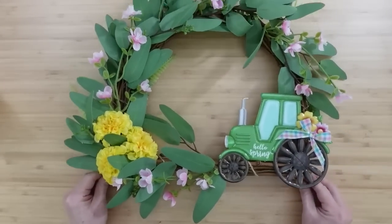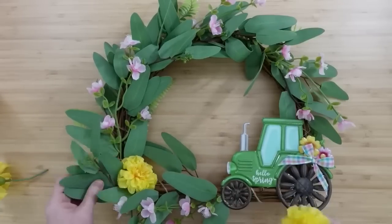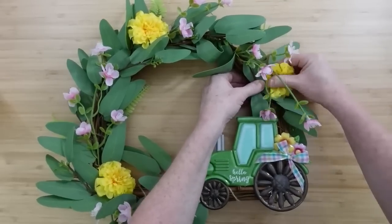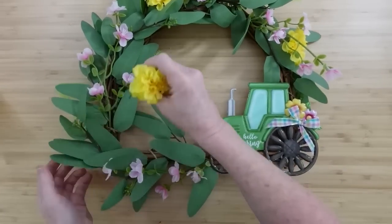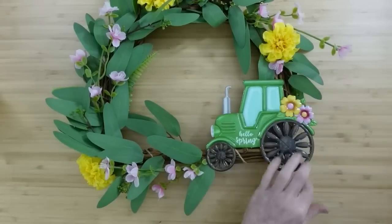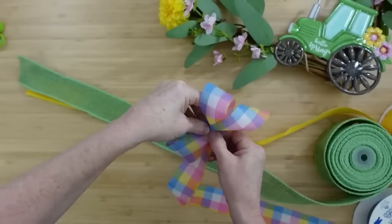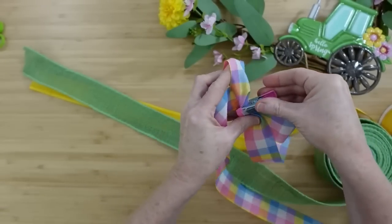So this is your first option with this wreath, and now I'm going to show you another way you can do it. You can rearrange your flowers — this is why we glue last — into separate sections, so you have more of the yellow spaced out across your wreath. This is a very simple wreath with pretty much one type of greenery and a little bit of floral. We can switch out the bow also and make a bigger bow to go right underneath. So now you've got some options. I put it against the tractor to make sure I don't have anything so big that it overwhelms the tractor — I want to be able to see it. I love the little hello spring on there.